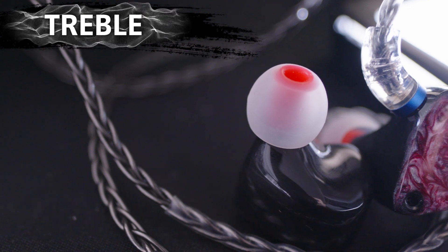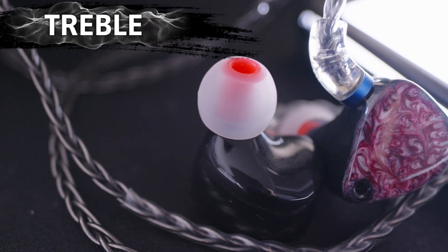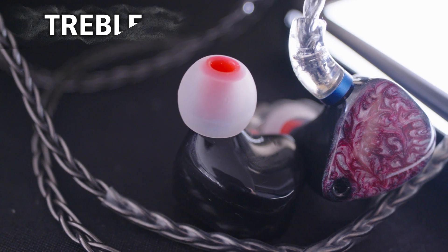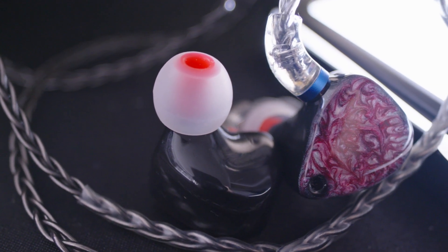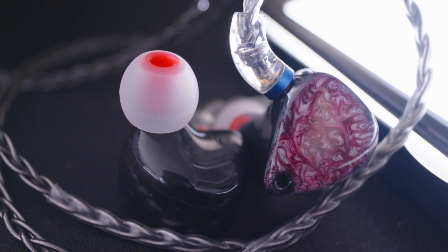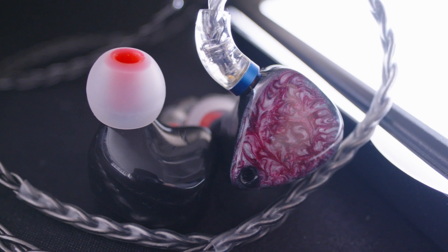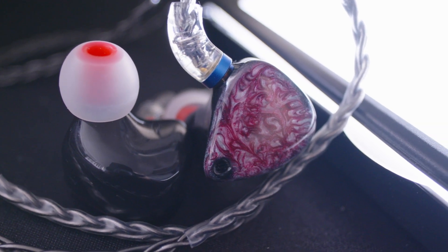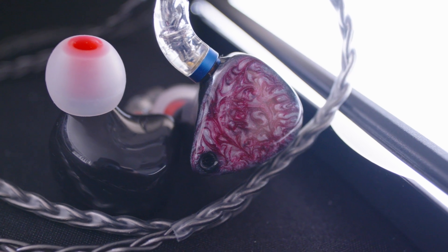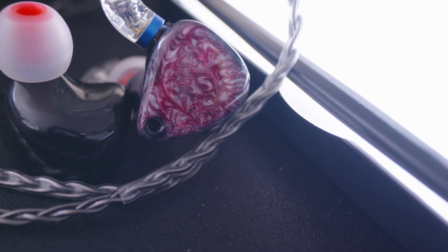The treble is slightly elevated in regions where I'm not particularly sensitive to, so it doesn't pierce my ears as some IEMs do, and it helps with making the instruments come through the bass. But it kind of sounds a little veiled to me — instruments sound like they're placed with a thin fabric over them, almost hitting their potential but not quite there. However, there is a certain sharpness which I think is attributed to elevation past the 10kHz region, and I recommend you try this IEM to see if that affects your ears.